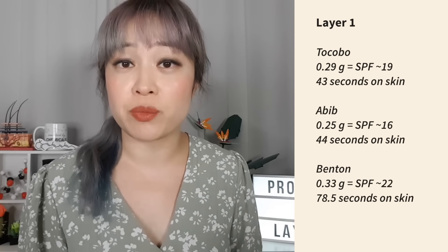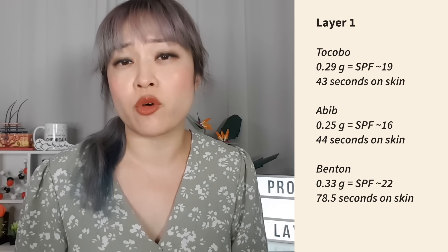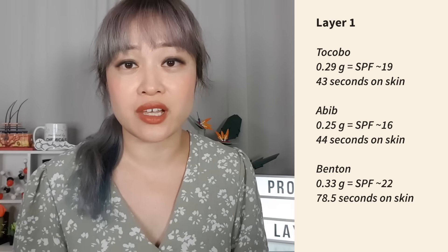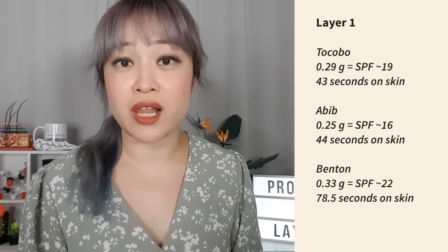I think I applied the most of the Benton stick because it's a bit grippier — it didn't glide as smoothly over my skin, so it took longer before it felt like I'd covered my skin thoroughly. The Tocobo was in the middle, and the A-Bib ended up with the least amount applied. All three still felt really nice on my skin: Tocobo gives more of a matte silky finish while the A-Bib feels a bit more emollient. There was only a little white cast with the Benton.